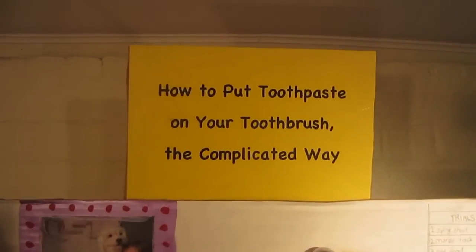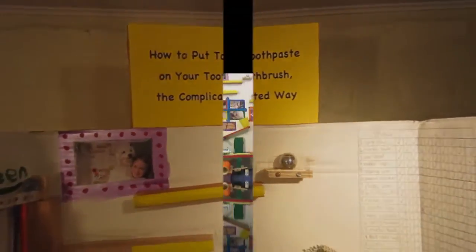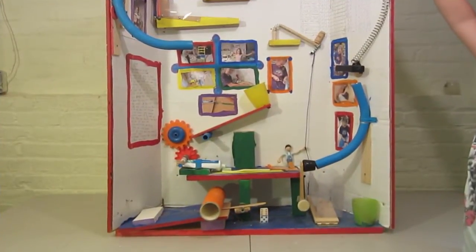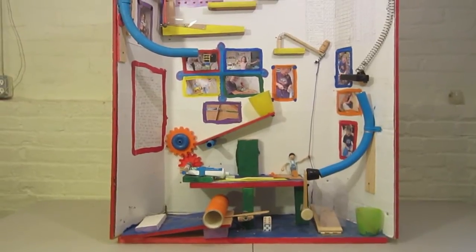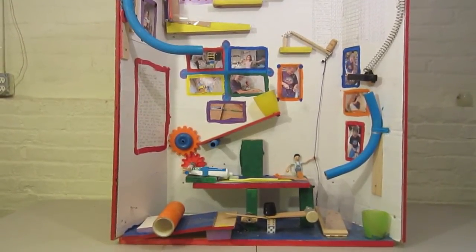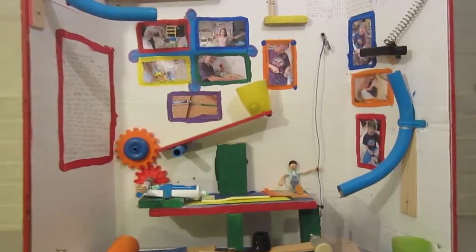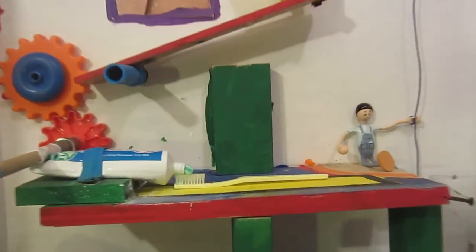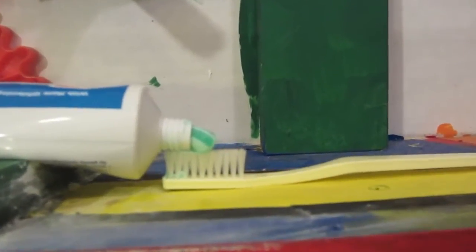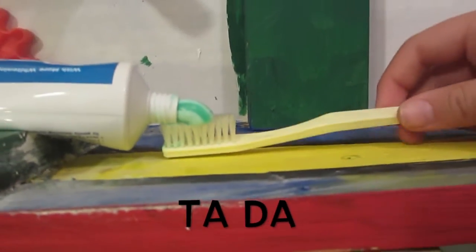How To Put Toothpaste On Your Toothbrush The Complicated Way — a Rube Goldberg by Sylvie Greene. Now let's see it in slow motion.